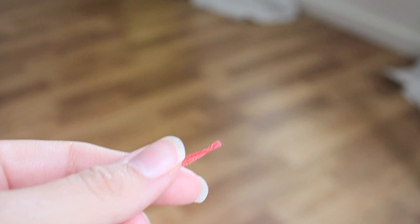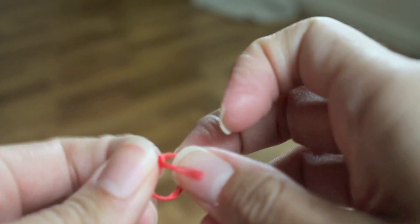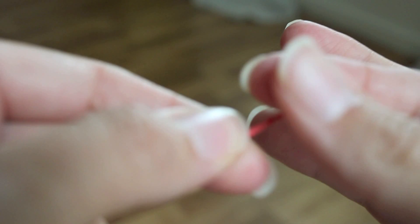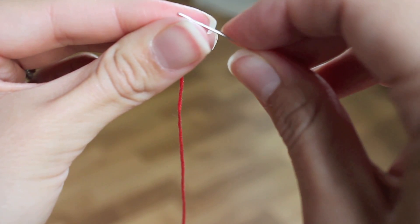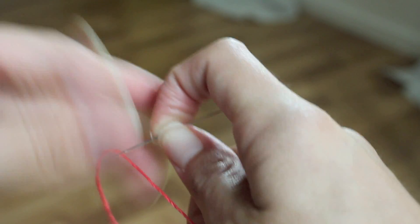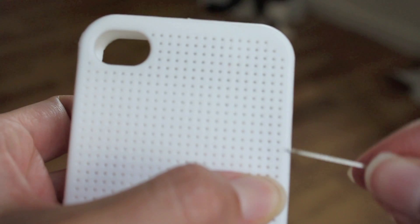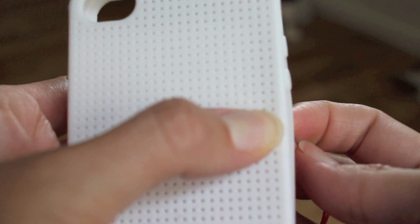So what you're going to do is on one end make a knot — just a plain old knot. I'm using all six strands of this floss; I'm not dividing it at all. Make a little knot there at the end. We've threaded it. I counted on my design exactly where I want to start, and I'm going to start 15 holes down — this one right above my thumbnail. Now you're going to come up from behind.